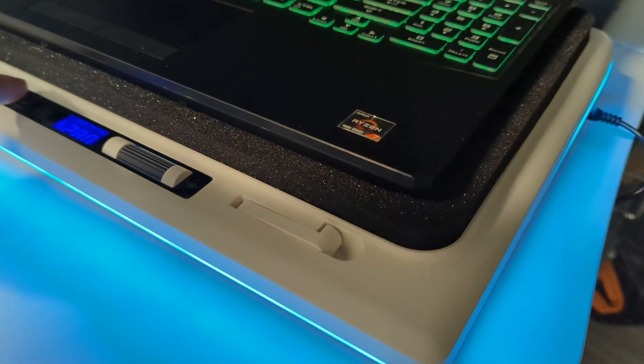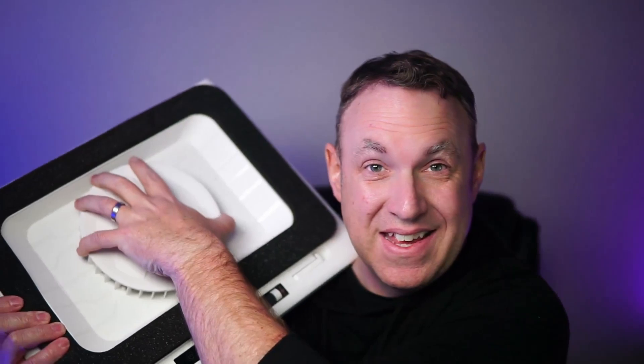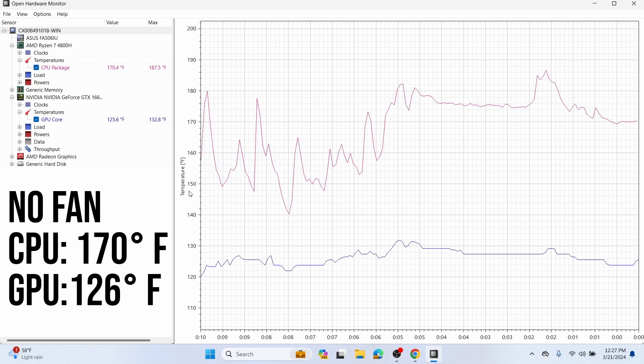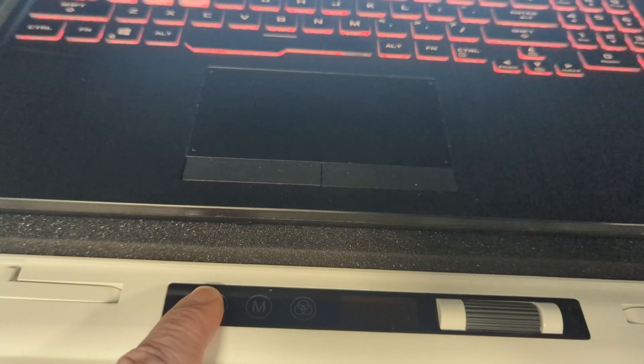To find out, let's get the beefiest laptop fan we can find. This one has variable fan control — you can see the fan in here, this thing is massive. Here is the test I ran: I turned my computer on and, as a benchmark, I measured the CPU temperature in Fahrenheit, not Celsius, just because it's easier to see the difference. As a baseline, the CPU was at 170°F and the GPU was at 126°F.